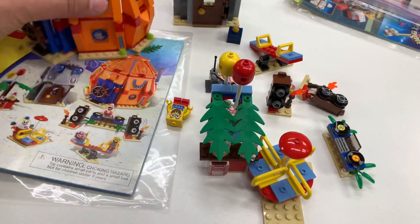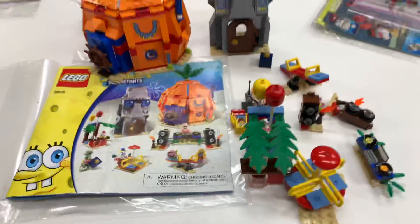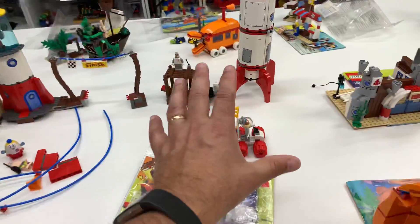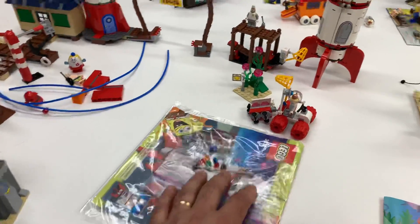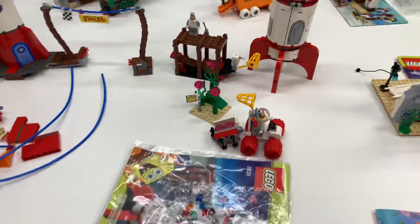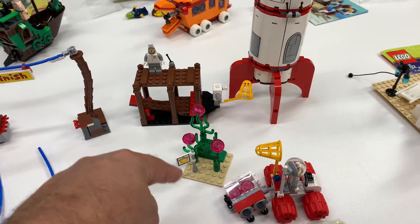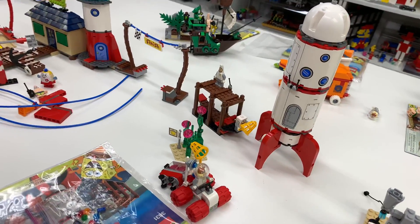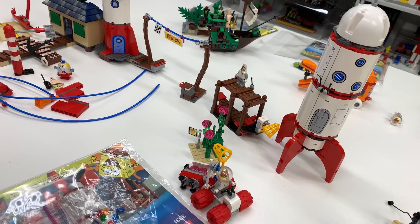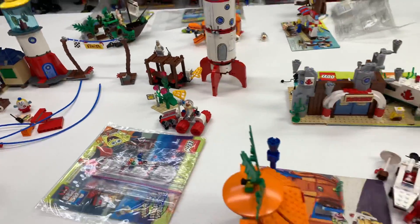I'm missing Mrs. Puff — she's supposed to be in this set and she's such a big minifigure, but I don't know where she is. The Rocket Ride is one of my favorites, set 3831, and that one was actually complete. There is also a set with SpongeBob, Patrick, and Sandy in their Rocket uniforms and a magnet set — I never bought that, and I now kind of wish I did, because that's one of the more valuable magnet sets. I do want to try to get it at some point.